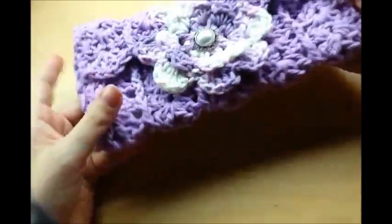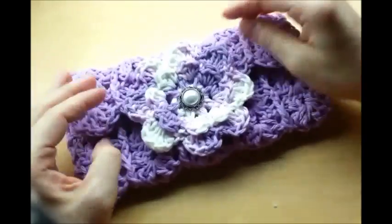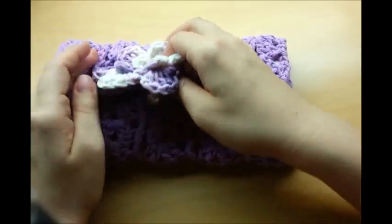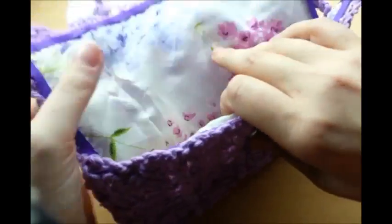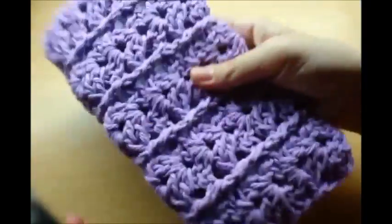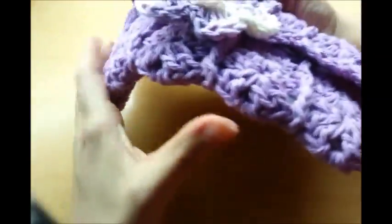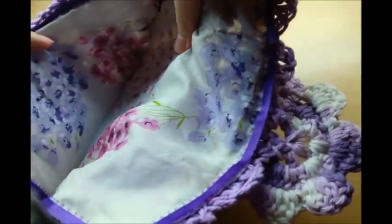It's Crystal and today I'm going to show you how to make this little clutch, or a big wallet. The button goes through the center of the flower and that's how you undo it. It does have a lining in it, and I put some plastic canvas in between the bag and the lining to make it stiffer. You don't have to do that, but it makes it not be floppy.